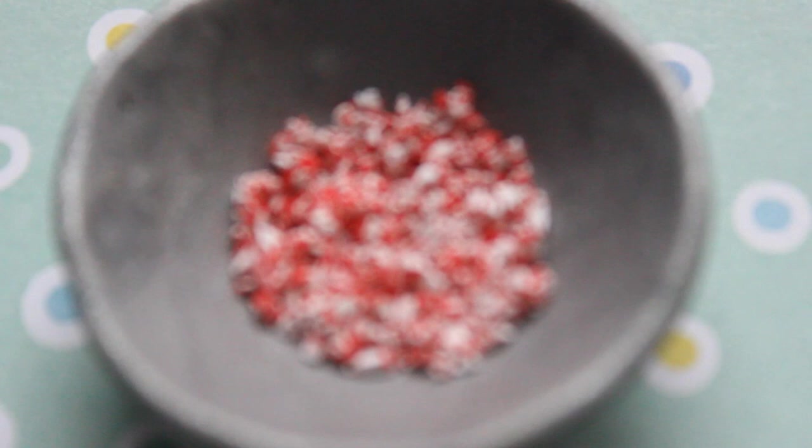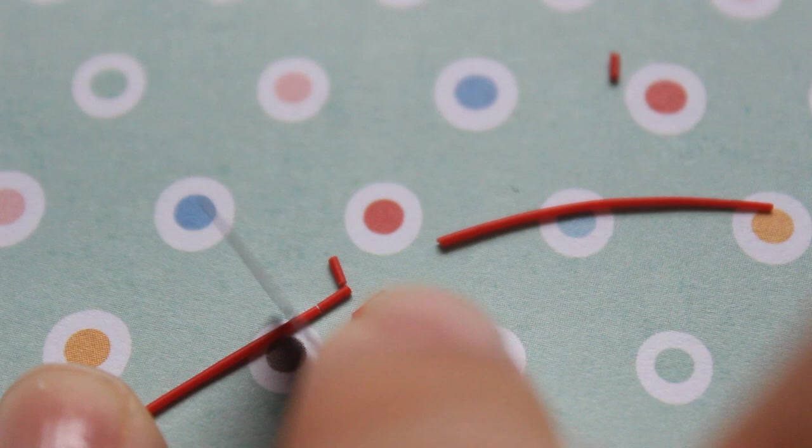I also chopped up a few candy canes to make that. Now on to the sprinkles — I'm taking this clay, rolling it very thinly, and then cutting out small sprinkles.